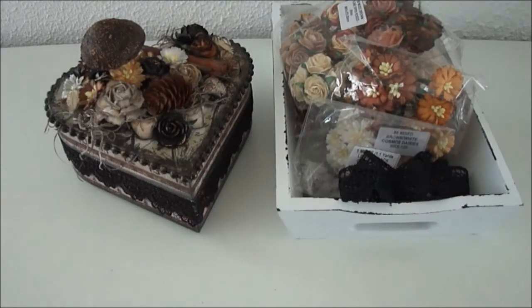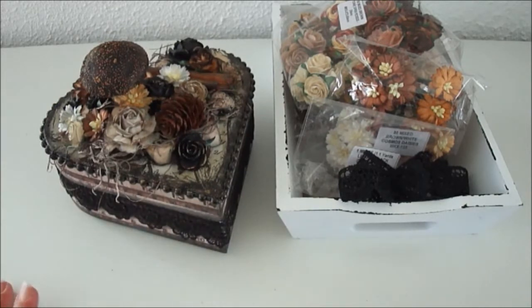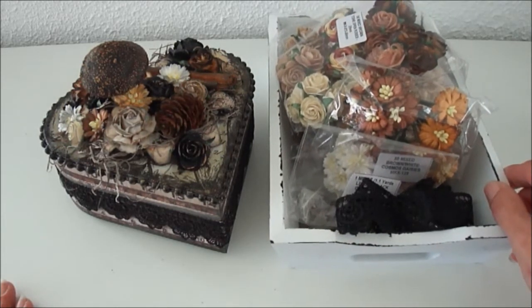This time I created another fall project and I altered a wooden box. I will put all the links to the items that I used in the description box below as well. I love all these fall colors, so I will show you the items that I used first.